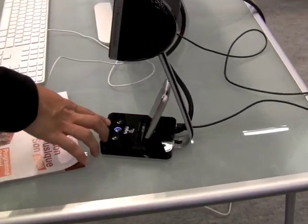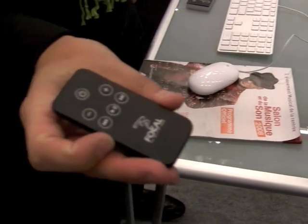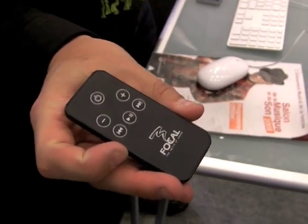You can change the volume, and you have a little remote to change the volume and to change the track on the iPod.